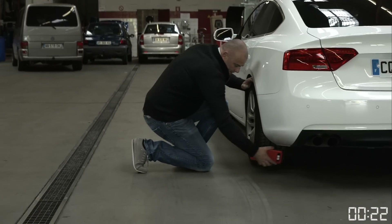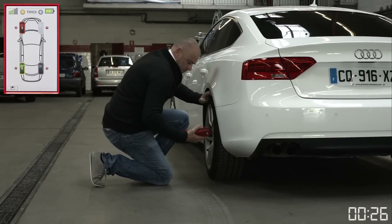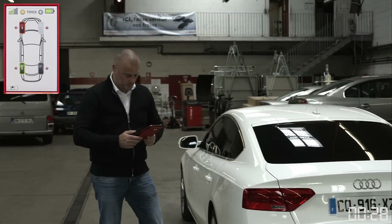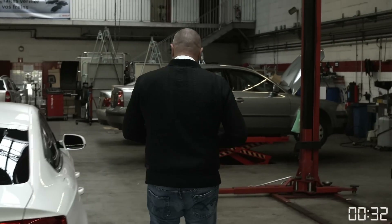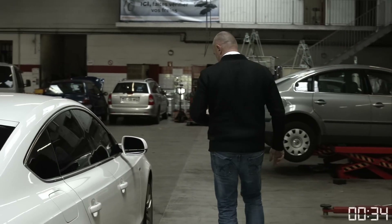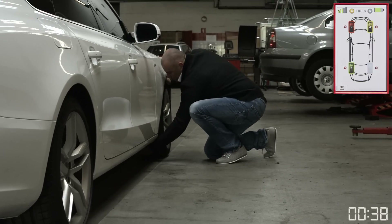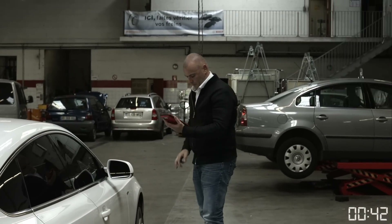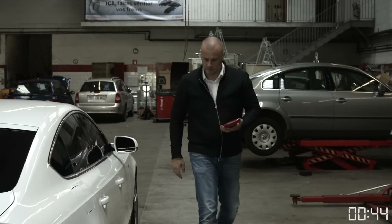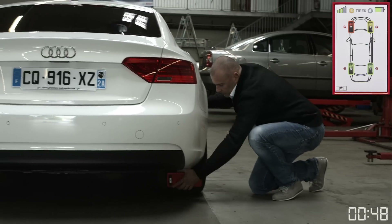Now let's move on to the next tire. In the same manner, place the GrooveGlove on the tire and scan. You will immediately receive a confirmation of the scan and the minimum tread depth. Repeat this process for each of the remaining tires — select, scan, and receive the confirmation and tread depth for all four.